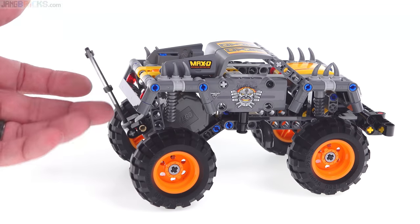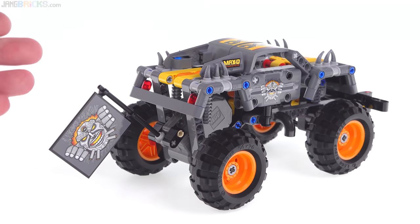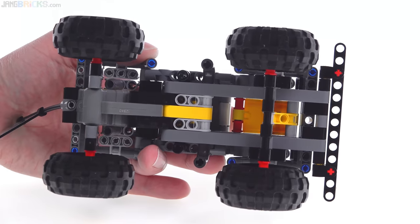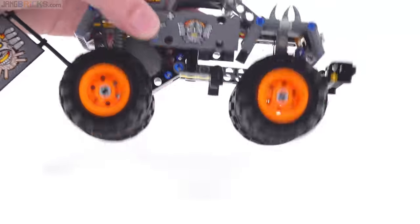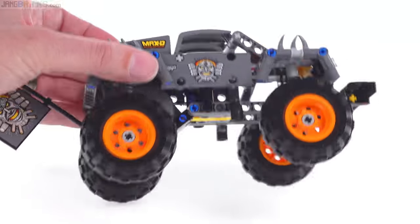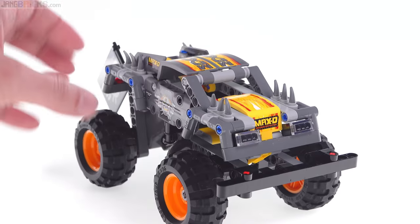These are stickers on both sides. There is no other mechanism — no working suspension, you can't set a steering angle for it to go in a loop formation, can't open doors or anything. It's built with Technic parts and its only function is to go. There's also an alternate model I'll show you on the box.